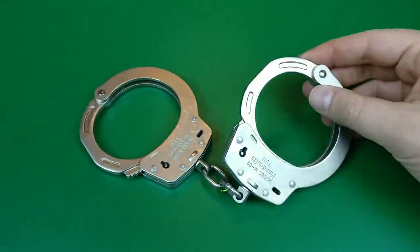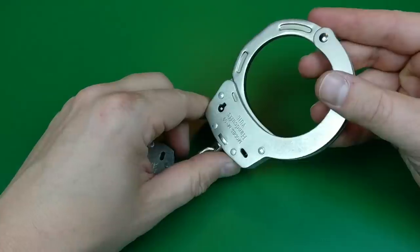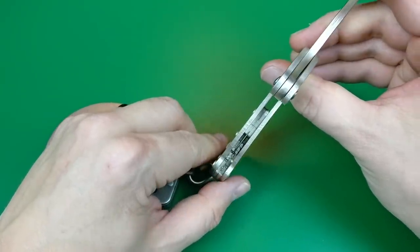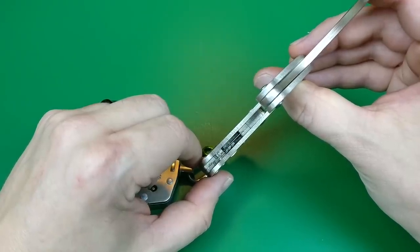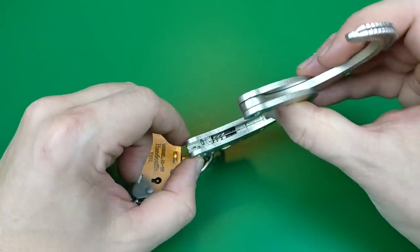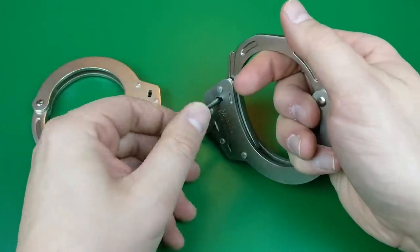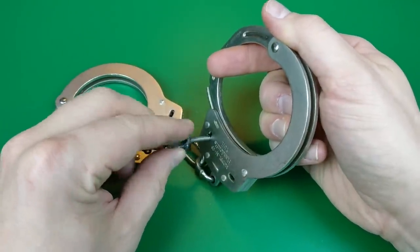The real monsters in my collection that people used to talk about all the time — hard to find nowadays — are Yules. Yules, also from South Korea, also a multiple-pawl system, but in addition to those two pawl blades you can even see a very smart, very good design: a full metal blocking element running completely between them. The key on a Yule has a large split in it, and if you've ever tried to operate a Yule with a conventional key, it absolutely will not turn — it'll fit, but it's not going anywhere.